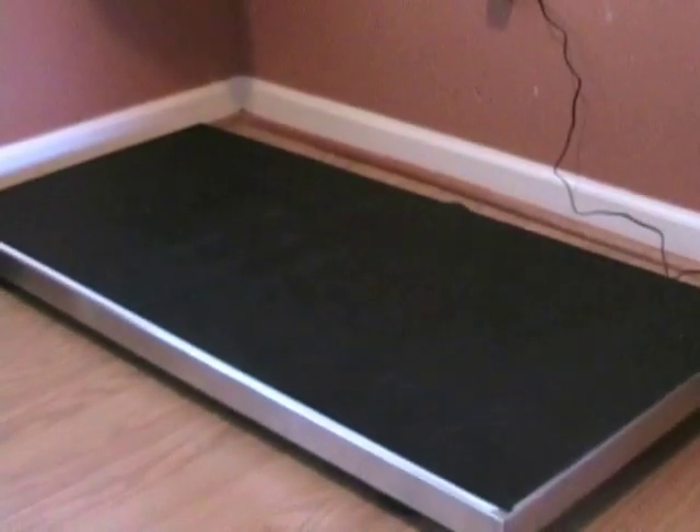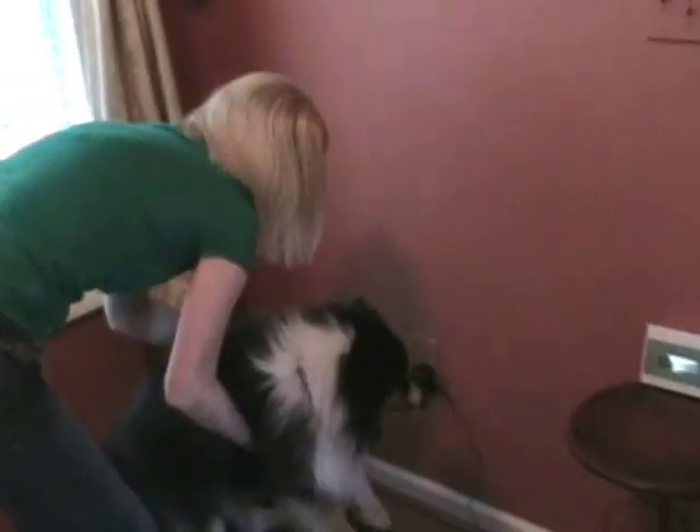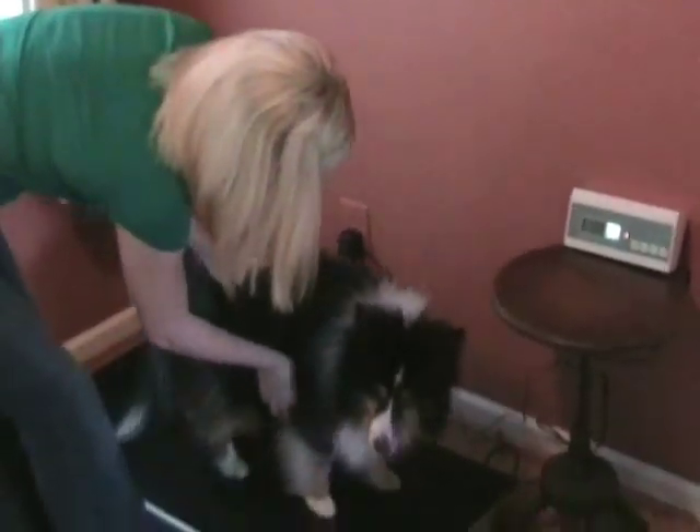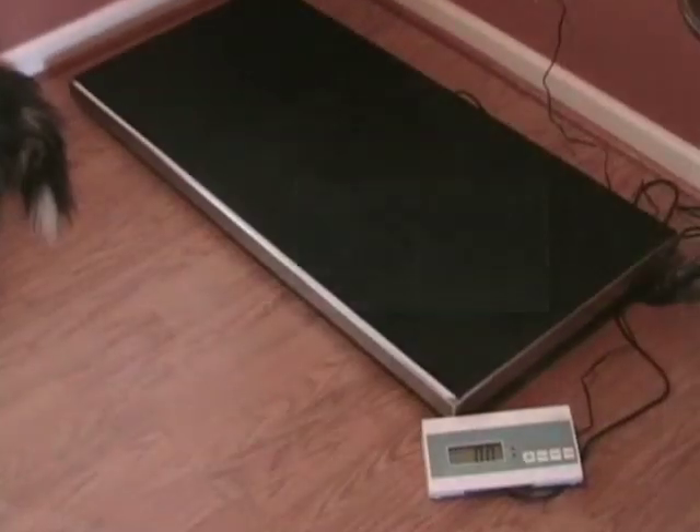Medical personnel and animals across the country love the Weigh South Medical VS-250E veterinary scale. The VS-250E is the ideal scale for weighing both small and large animals up to 550 pounds.